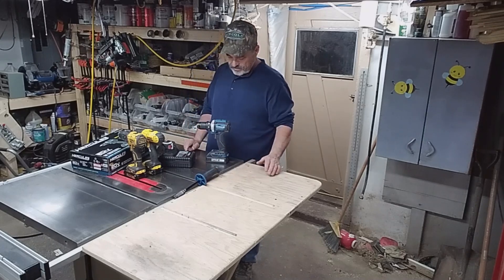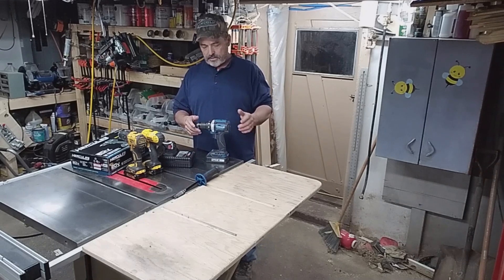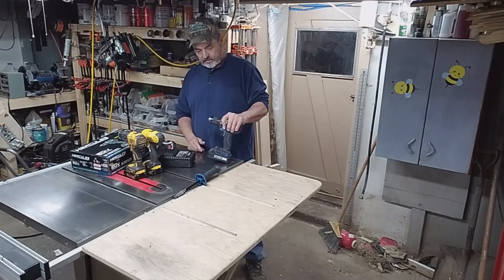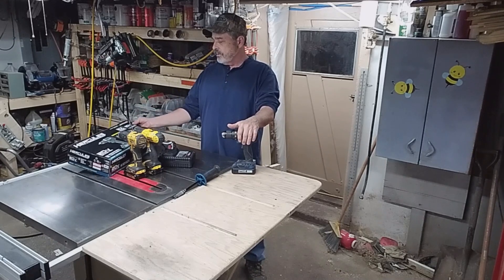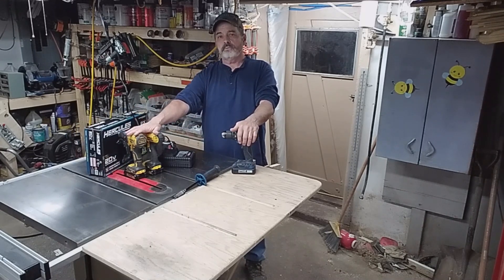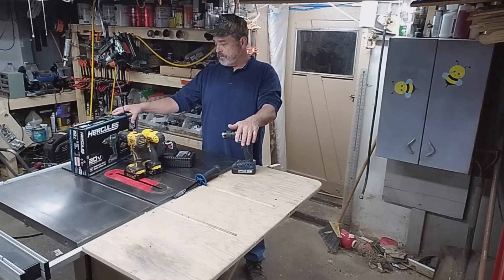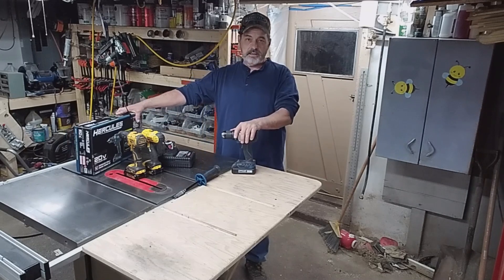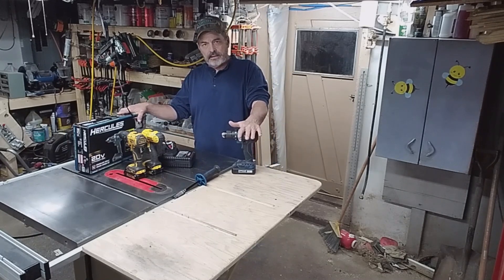I'm really pleased with it right now. I mean, I haven't had it for a long period of time, but the torque on it is great. It claims two times more torque, and it does have more torque than my regular DeWalt. It's got 80% more power — I don't know if it'll last longer or what; I have to run the battery down. Right now I've got a full charge.